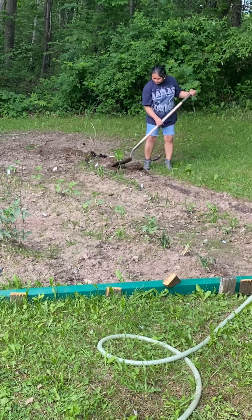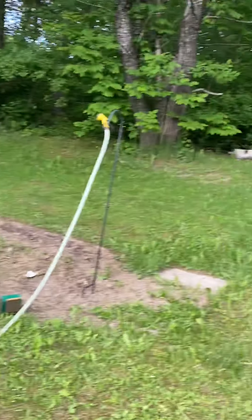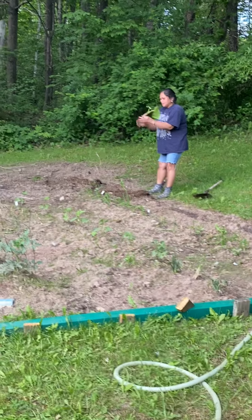All right, Mama's doing something. Where's bear? Oh, the bear — there he is.